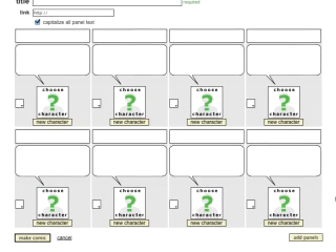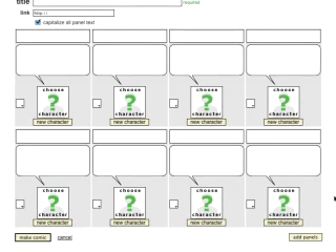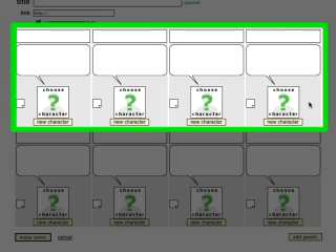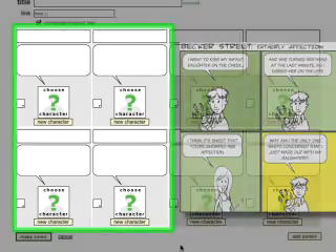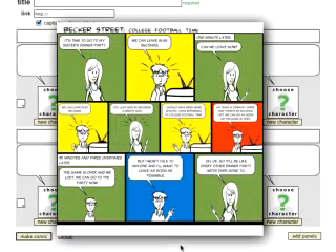Toonlet will only use the frames that you fill in. So if you want to do a four-panel strip, you could fill in the top four panels. Or you could fill in two panels and two from the second line to make a little four-frame box. You can even mix it up and do a three, four, three arrangement, and it'll format itself accordingly.